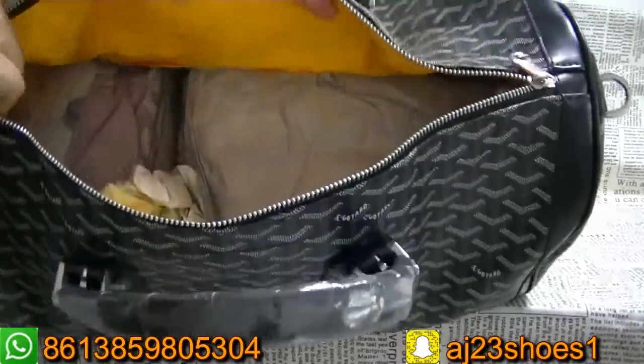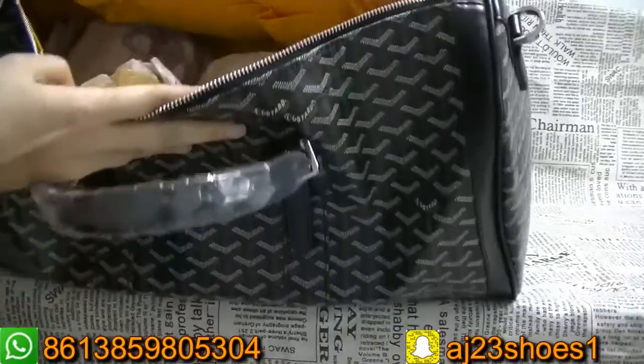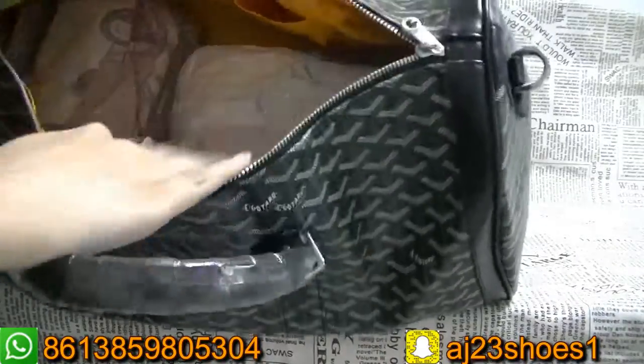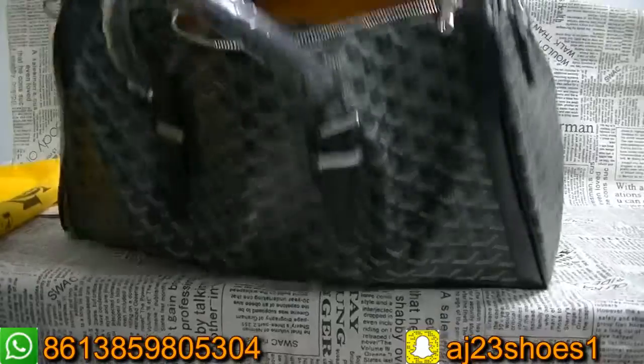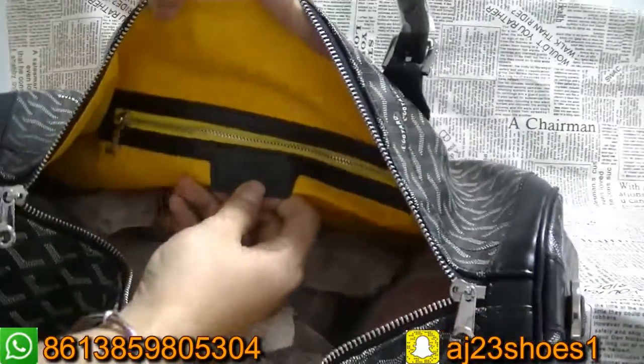The inside is yellow color. Do you see it? And here, two pockets. And then this part also has this.